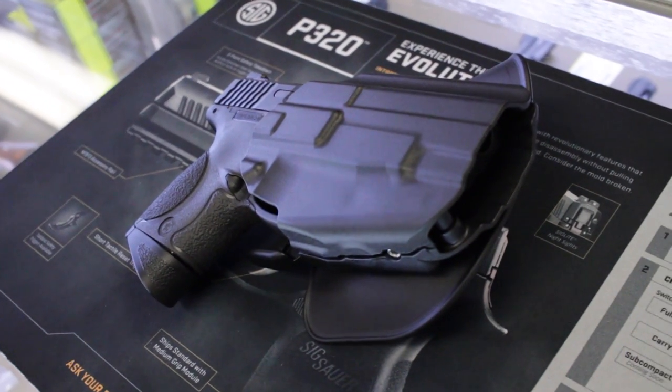Hey everybody, Don from Top Guns. Just want to do a real quick video on a new product that we've gotten in recently that we're pretty excited about. It's Safariland's new GLS holster — that's the Grip-Lock system.